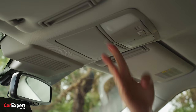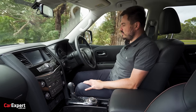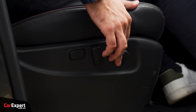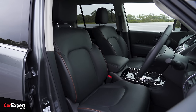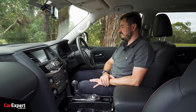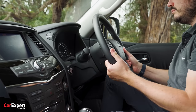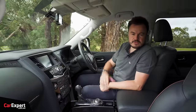For comforts, you have dual-zone automatic climate control. You've got electric seat adjustment for the driver and front passenger — forwards and backwards, backrest adjustment, front and rear seat lift, and lumbar adjustment as well. The seats are super comfy — nice and soft, just a nice place to be seated. The steering is manually adjustable, offering both tilt and reach adjustment.